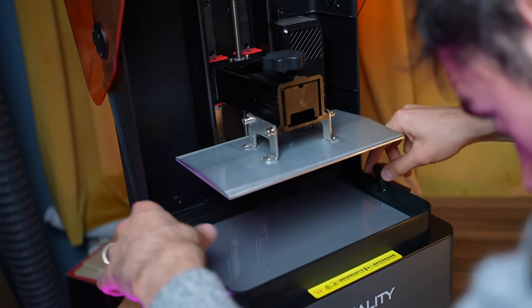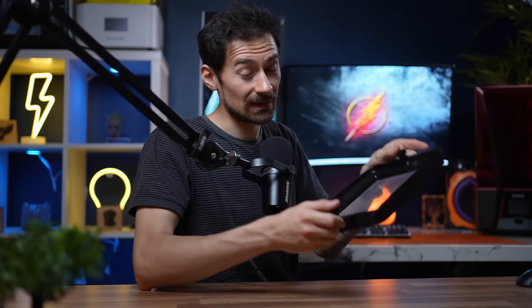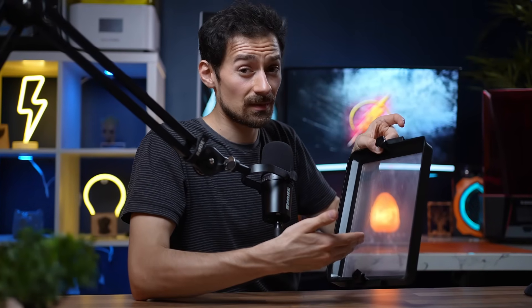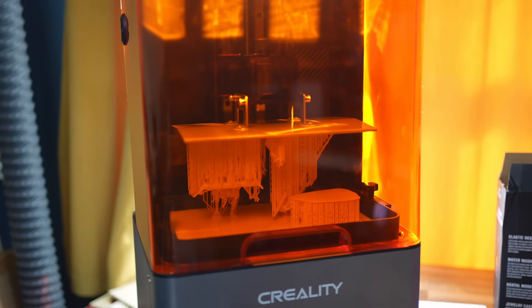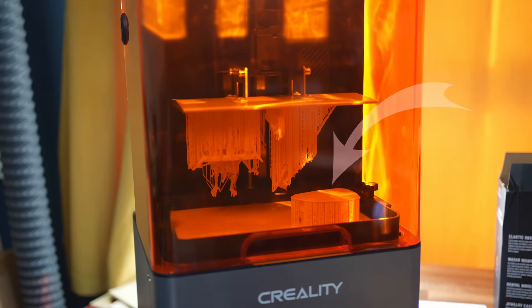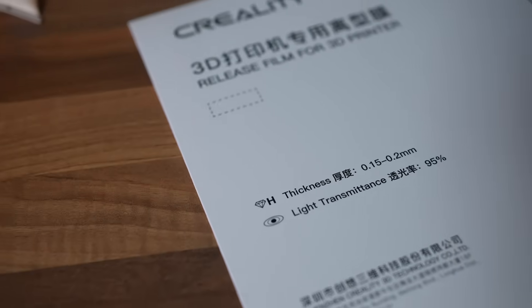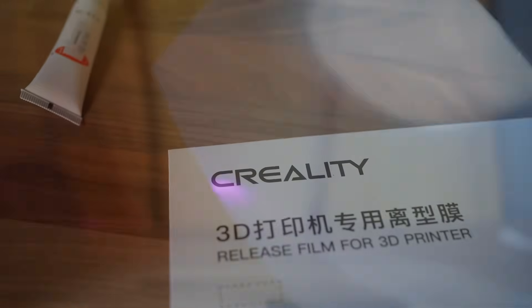The vat is standard — you loosen the bolts and lift it up with the handles to move it around. I would have preferred a standalone handle here. As for the FEP, it does the job; it's the standard one. But I had a couple of instances with prints getting stuck to the FEP sheet instead of the build plate. There are solutions for this, like increasing your first layer burn time, tightening the FEP sheet, or adding some 3-in-1 oil to the FEP sheet before adding your resin. Creality also provides an extra sheet you can swap in if needed.